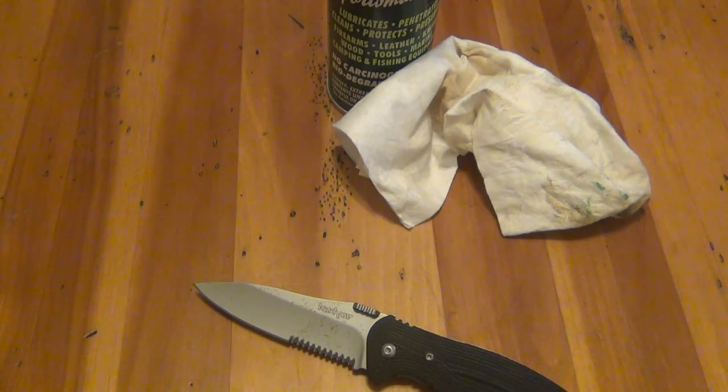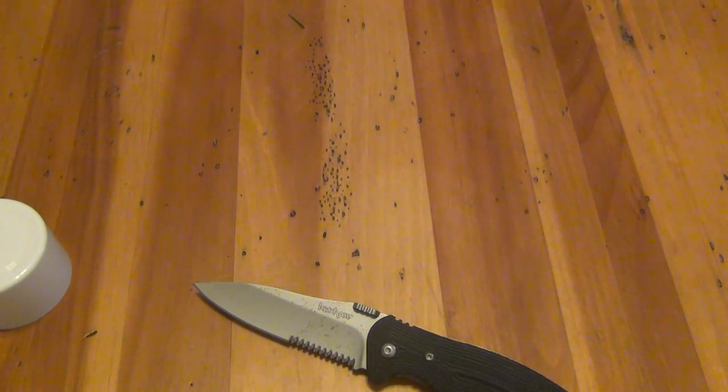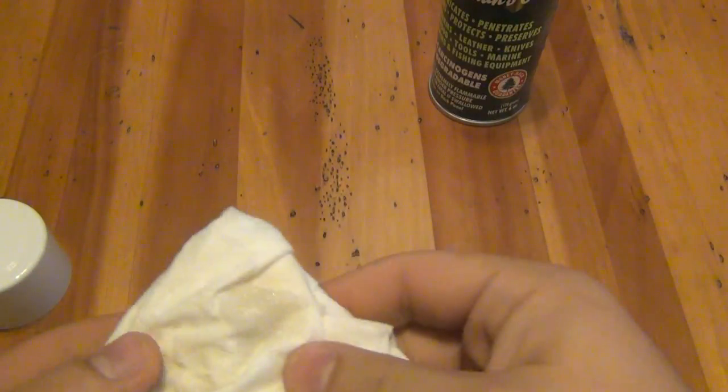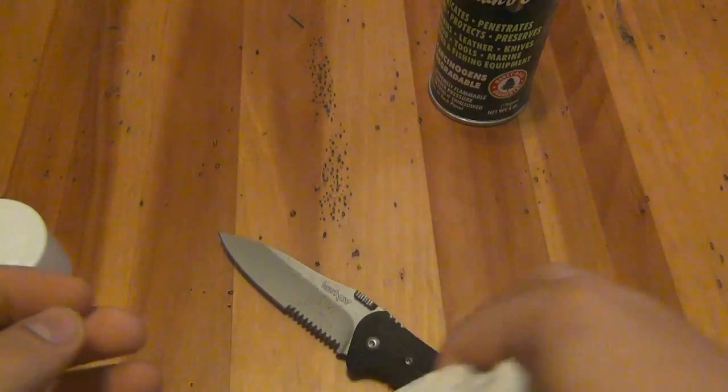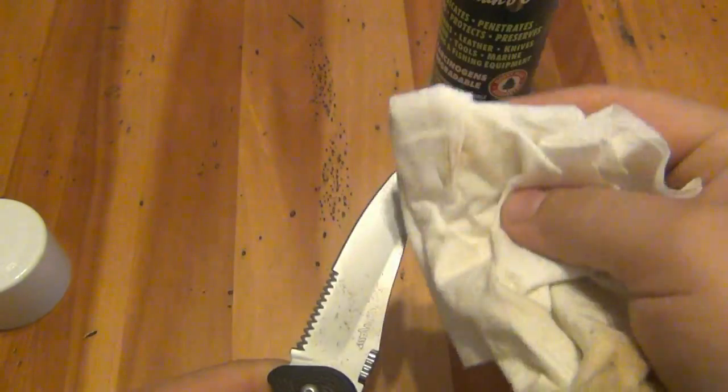So what you'll have to do is either buff the blade out or refinish it if it's that much of a concern to you. Let's take a little ballast oil here — you can use whatever you want, WD-40, Tough Glide, any of your lubricants or cleaners. Spritz a little on the rag here. We do have a sharp blade, so obviously just be careful.